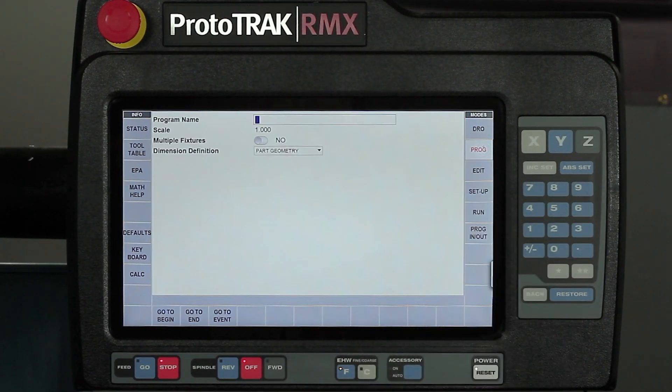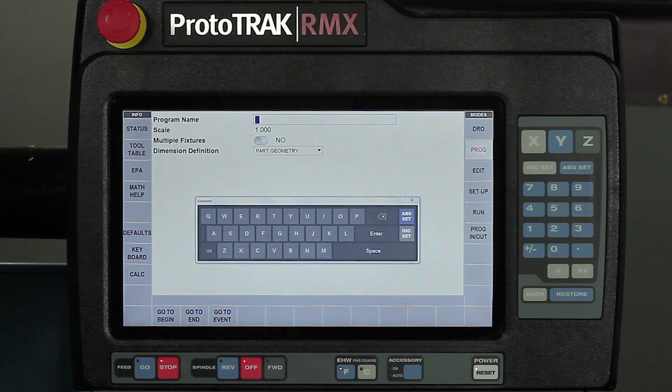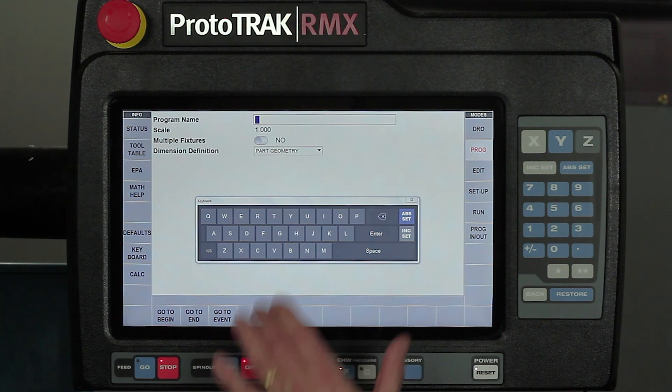The first thing I'm going to do is go to the program mode, and here on my first page it's asking me for my program name. So normally I would have to use the keyboard I already have or plug one in. We've made it way more convenient — simply tap the keyboard and it'll come up wherever it was the last time you used it.